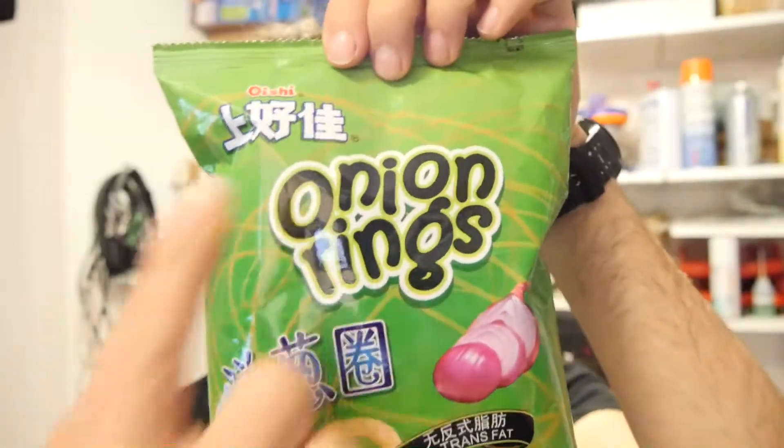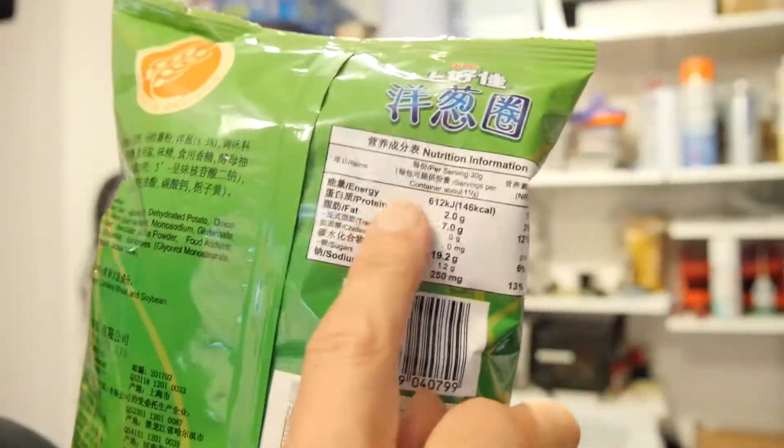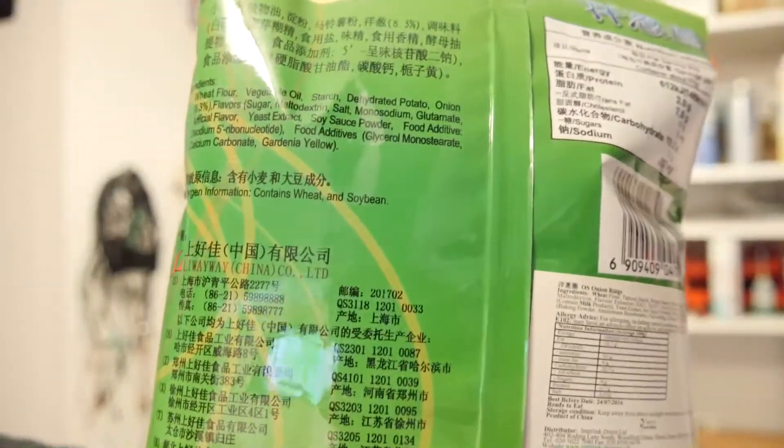Is this Chinese? Possibly. It's got an English label here of nutrition — look at that, all those nutritions. But everything else appears to be Chinese.